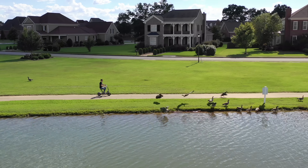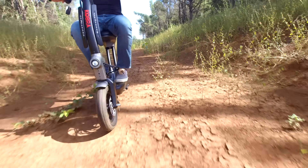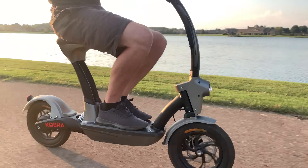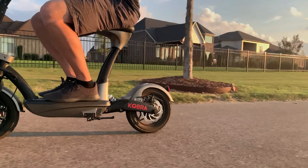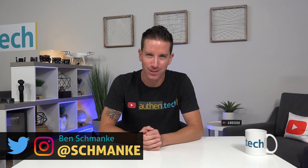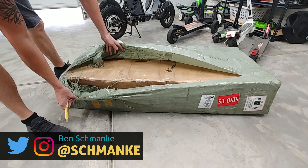Today we're checking out the Cobra electric scooter from Falcon PEV. It's stylish, comfortable, seated, and powerful. I'm Ben from Authentic, and huge thanks to the guys at Falcon for sponsoring today's video.